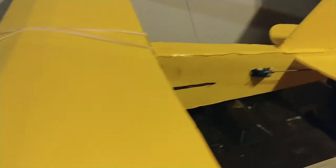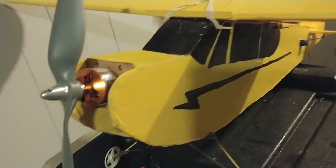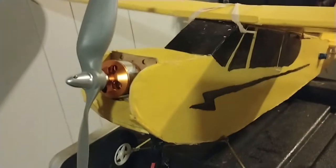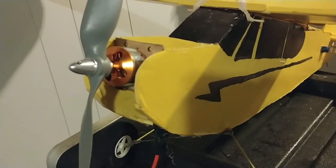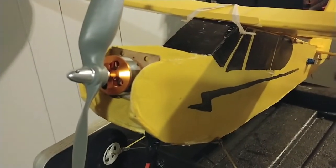That's pretty much it - we'll be doing a maiden flight here pretty soon, so please stay tuned. I'll provide the power pod information in the description below. If you have any questions, just leave a comment. That's all on the FT Simple Cub for now - thanks for watching and we'll see you in the next video!